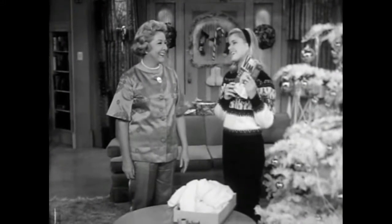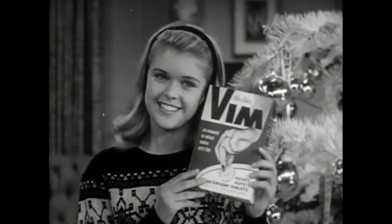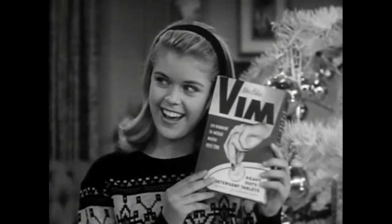Another gift? Oh, gee, thanks, Aunt Viv. You sure think of everything. Well, I don't know about that, but I certainly think of Vim.